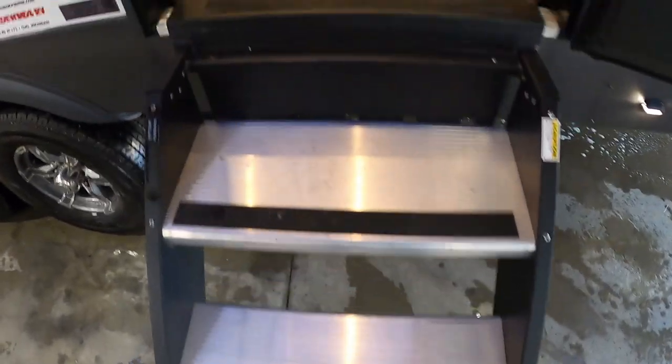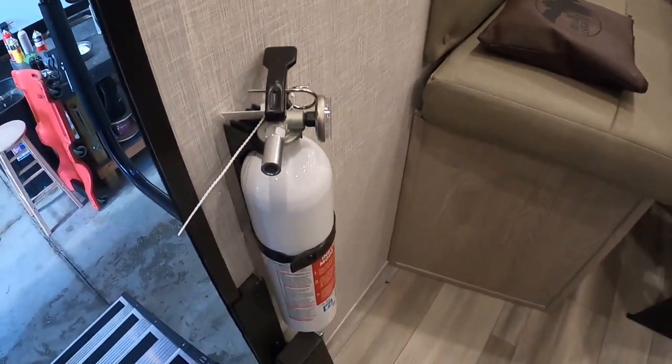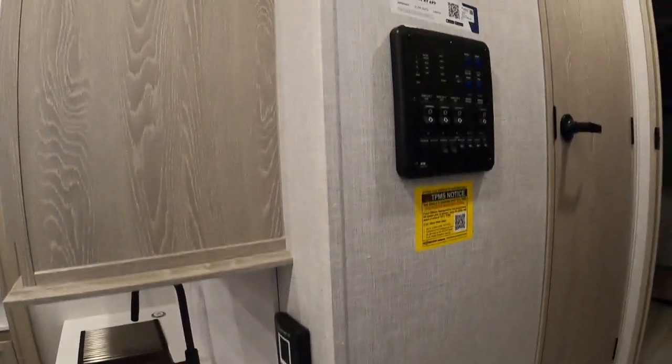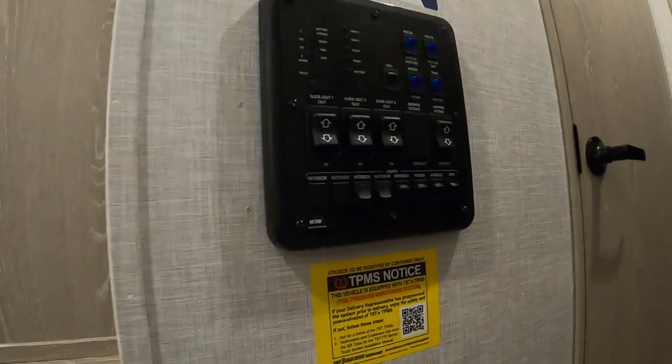All right, coming up inside the unit — first thing I always like to point out is your fire extinguisher. Make sure that you and everyone camping with you knows the fire extinguisher is located by the entry doorway in case of emergency. Also straight over to my left is a control panel — let's head straight over there and talk about it.